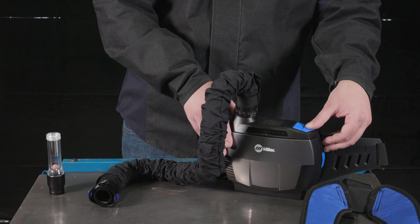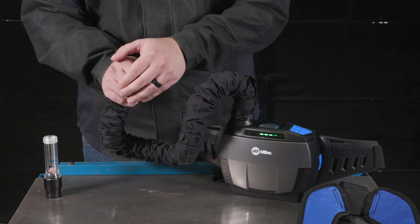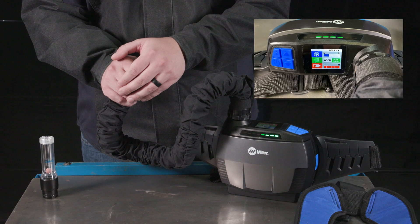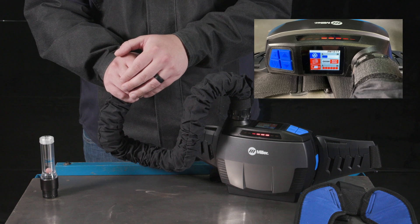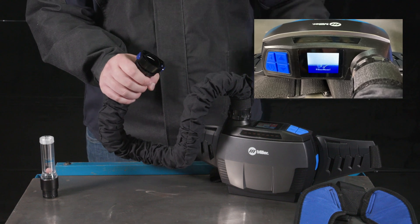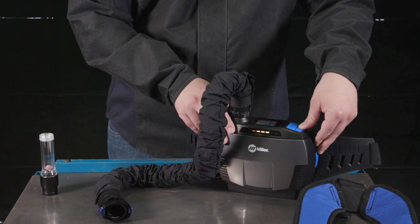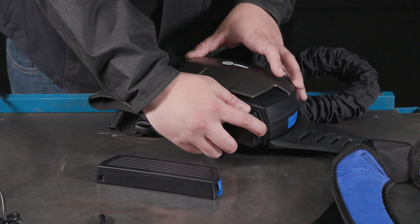You'll also want to make sure the airflow alarms are in proper working order. Block the airflow by placing your hand over the breathing tube until the alarm sounds and the blower vibrates for about 15 to 20 seconds. If the alarm does not function, do not use the respirator.